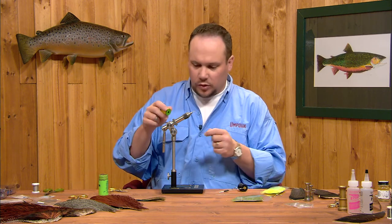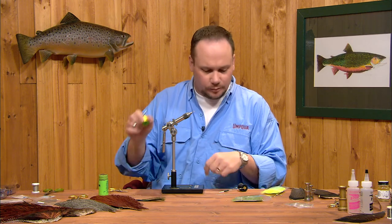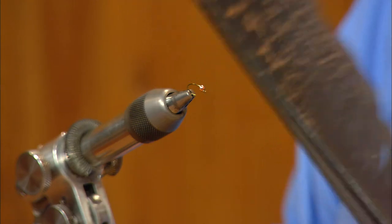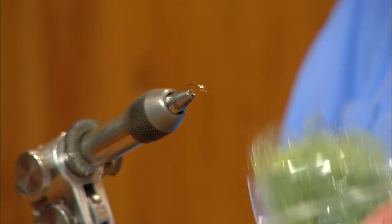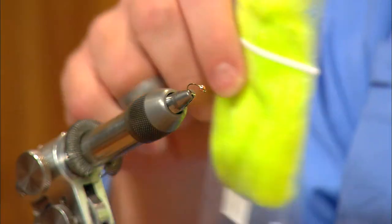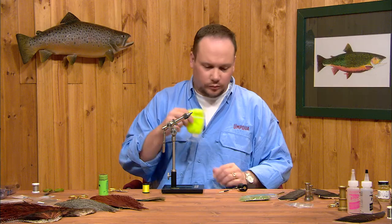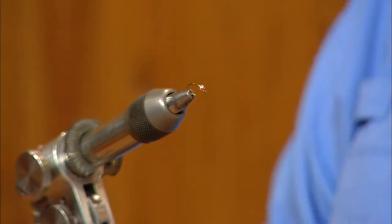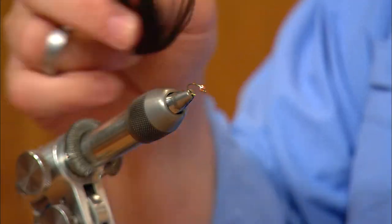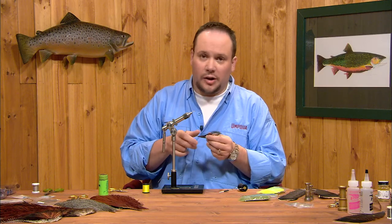The rib is going to be chartreuse 8-0 thread. The shell back will be mottled turkey tail. The abdomen will be olive synthetic dubbing. We're going to add a little bit of a thorax of some bright green antron. We're going to use grey Z-Lon for the wing buds and finish it off with a little collar of peacock curl just behind the bead.